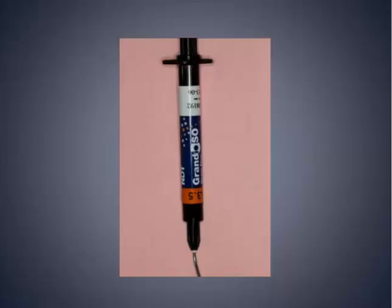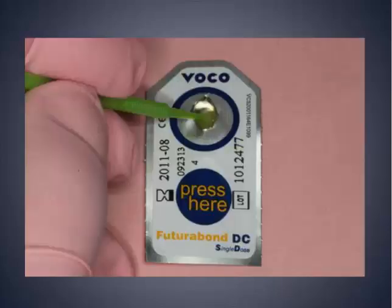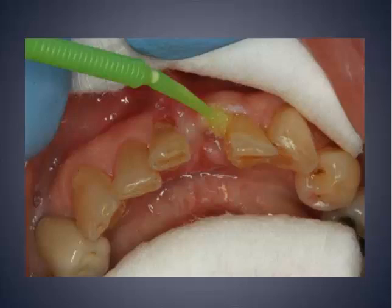It works great with Futura Bond DC and the Grandioso Heavy Flow — the three form a perfect match together. You can either etch those teeth with phosphoric acid first and then apply the Futura Bond DC, or you can just use the Futura Bond DC alone. Bond strength is improved a little bit with the etch. In a bruxing situation like this — if she clutches because of her Parkinson's — I would tend to use etch in this spot. So: phosphoric acid etch for 10 seconds, then Futura Bond DC for 20 seconds, air dry, light cure, and apply onto the teeth — buccal, lingual, and approximately wherever I'm going to use my fiber.